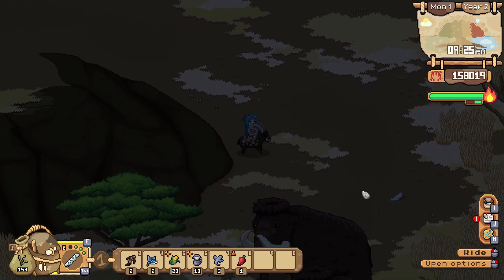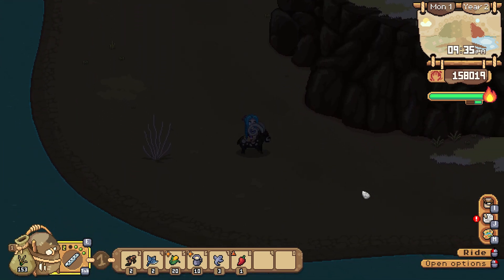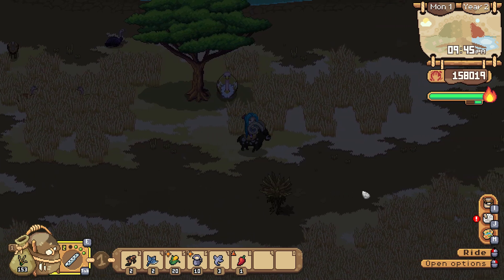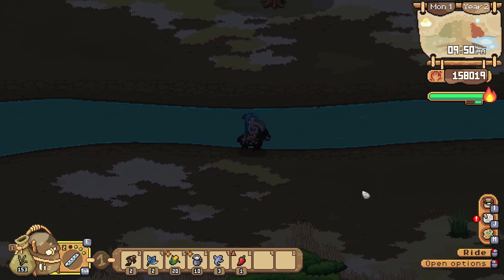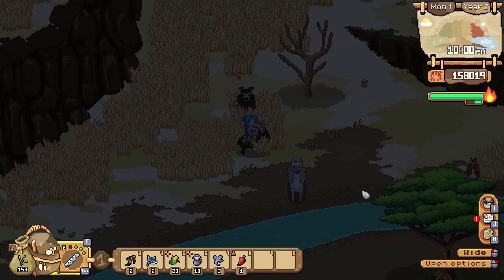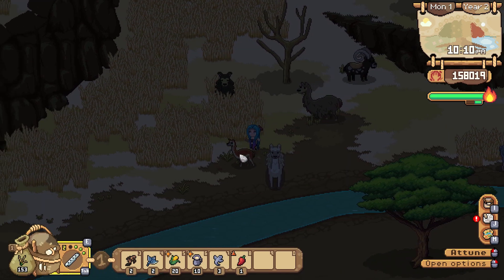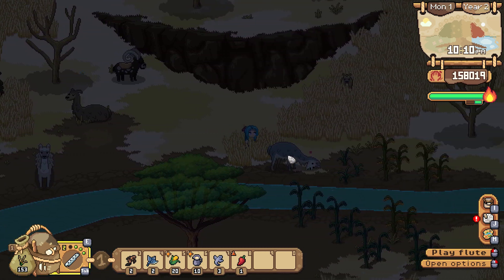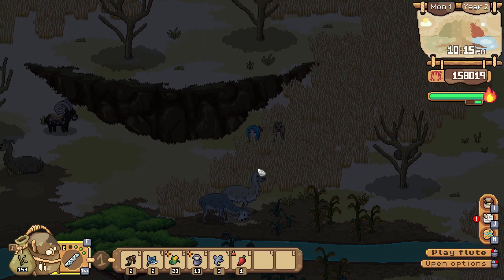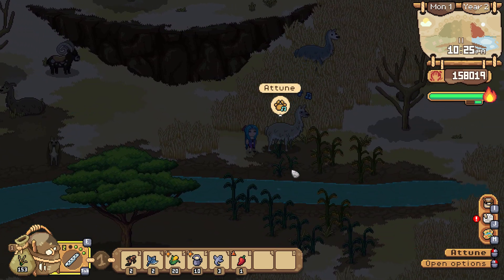We are going to check the ostriches first so we don't use up all of our whistle points. I see nothing new — okay, that's okay. And then our lovely Guanaco friends should be up here on this ridge. You were one of mine — you are not there yet. You are nowhere near there yet. You were one of mine. You're not near there yet. So it's about even across the board.